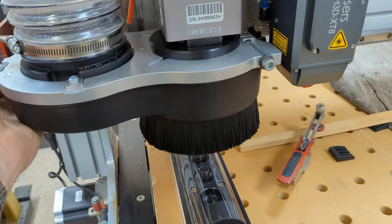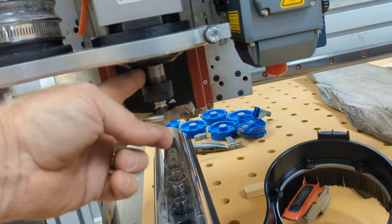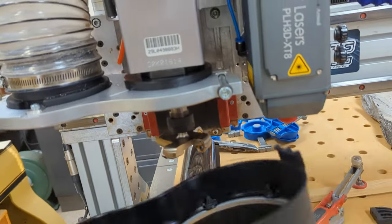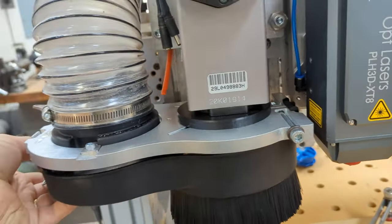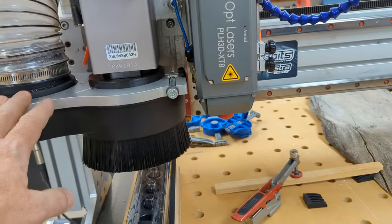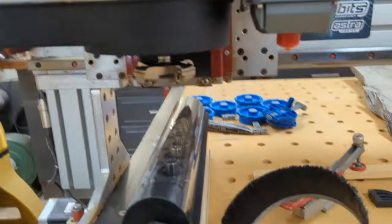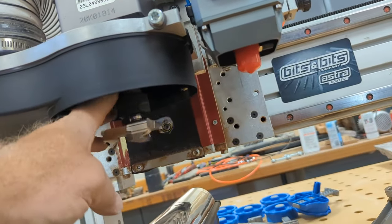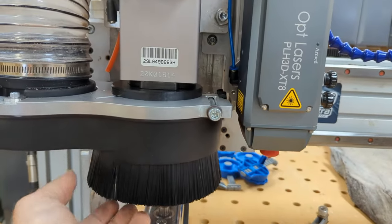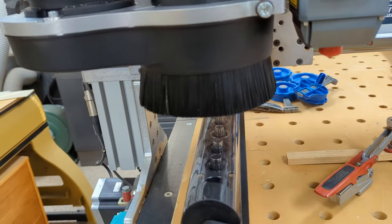One thing I discovered is you do have to take this unit off to get your wrench up in there to take your collet nut off. I think that was intentional — that's why they made it so easy to remove this piece. I can do it one-handed while running the camera. Originally when I saw the design online, I thought you could just remove the brush to get at it, but I don't think you really could do that easily — it's not intended to work that way. You don't need to switch these brushes out unless you're changing the style; there are three different sizes.